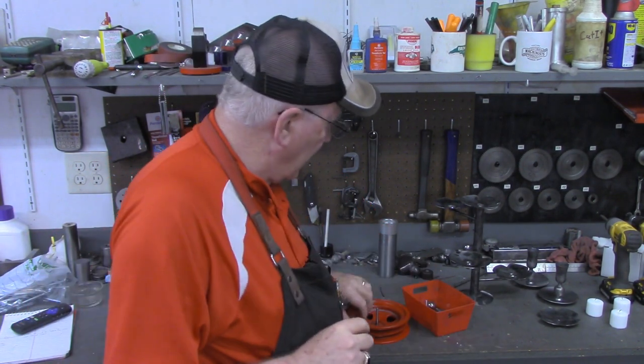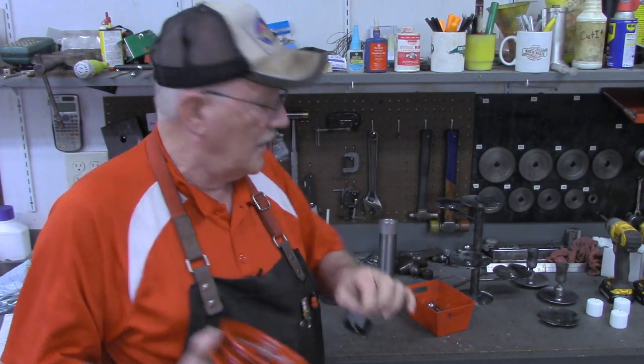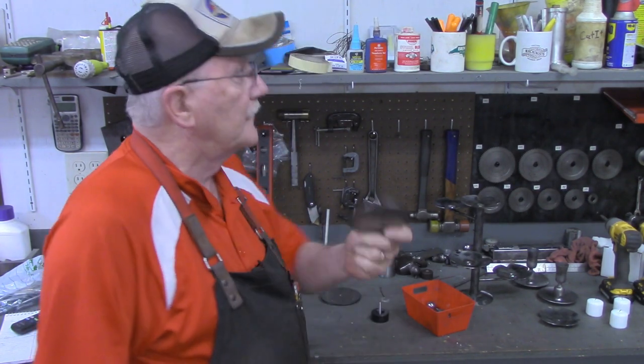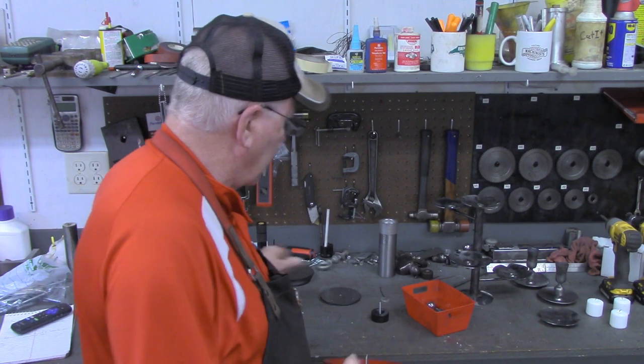Hello and welcome back to The Tin Barn. I'm Pragmatic Lee and today's video is just going to be a very short follow-up to the last video I did where I made the mold and the dies to press out these pieces of sheet metal that I used to make candle holders.